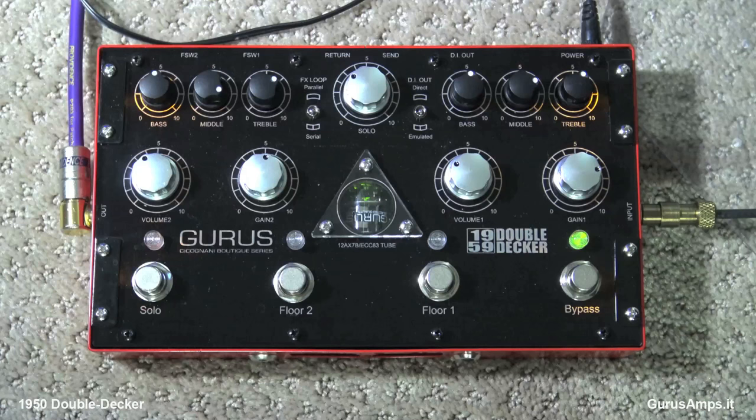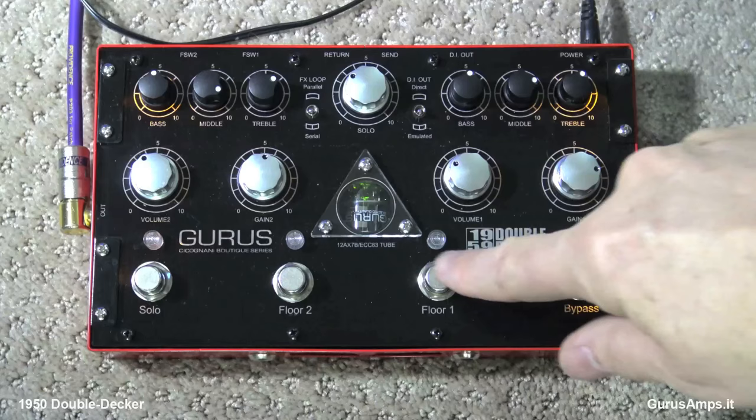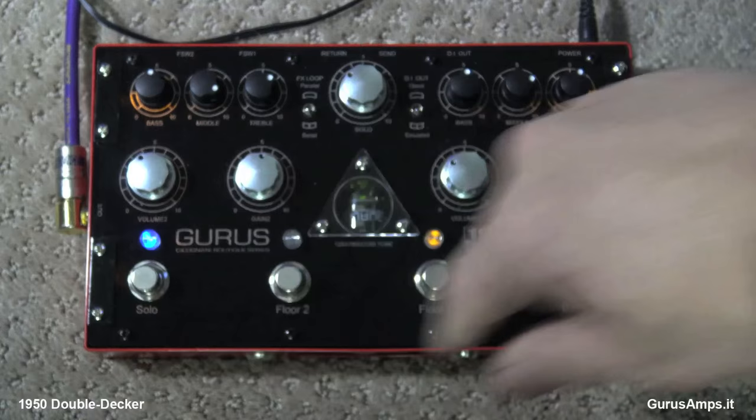Here's the badass thing too: it's got a boost — a solo section, they call it solo. In either of the channels you can engage the boost. The way this works, which I think is really cool, is you go from bypass to Floor One, go to Floor Two and back to Floor One — whatever you engage automatically disengages the other channel, except the boost. So you go Floor One, hit boost, then hit the floor button again and it disengages the solo. When you hit the solo button you've got your extra gain going, and when you go back it turns it off. Really hip.